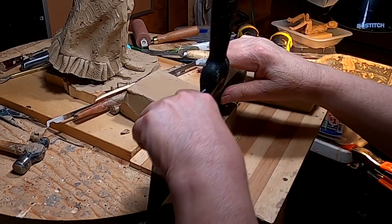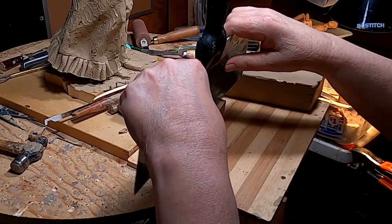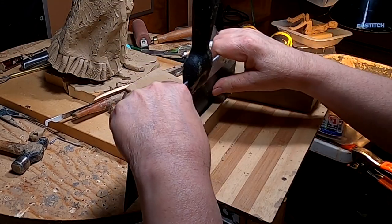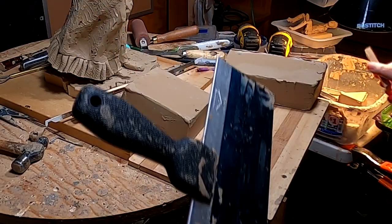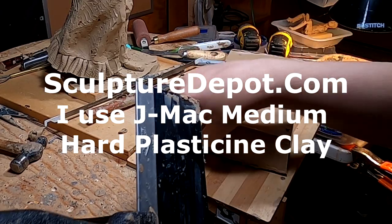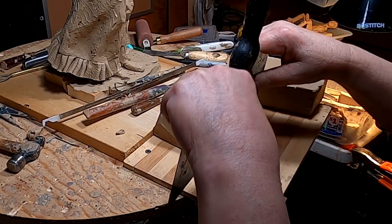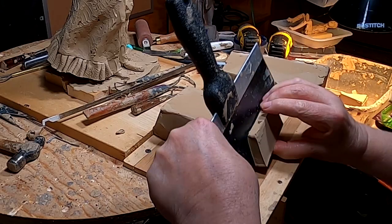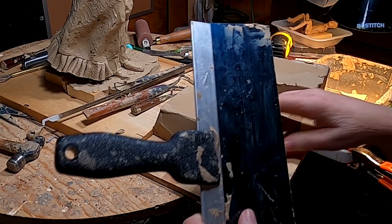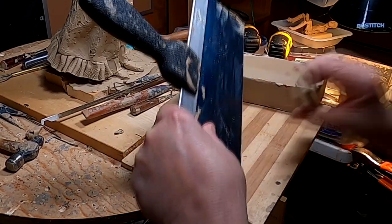I got the clay softened up to where I can cut it into workable pieces. You could keep it as a big lump — it comes in a 10-pound block from Sculpture Depot in Lublin, Colorado. The clay I use is j-mac clay. This just makes it easier because you don't have to handle a big 10-pound block; you can just use a little tiny piece of clay.